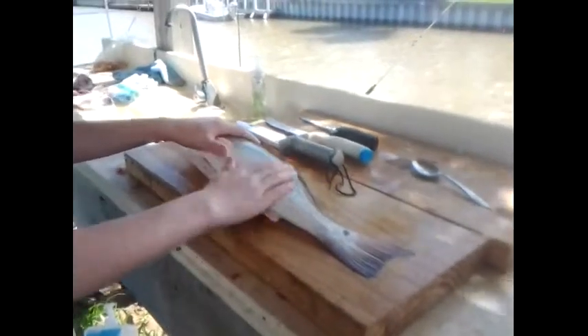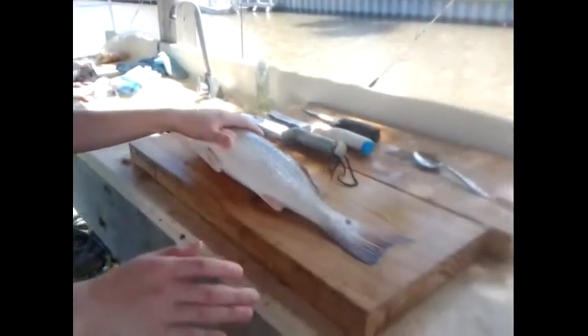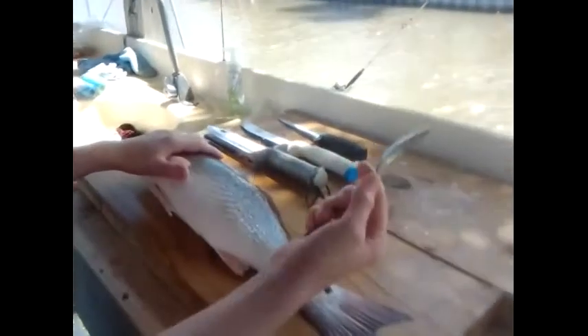You're going to need to freeze it overnight or whenever you want to. Just make sure it's dead, put it on ice — it's the most humane way to do it. You're going to need a spoon — a regular spoon to scale it — and an assortment of knives for the different things you'll be doing.